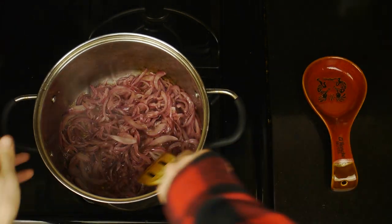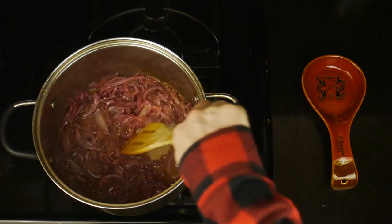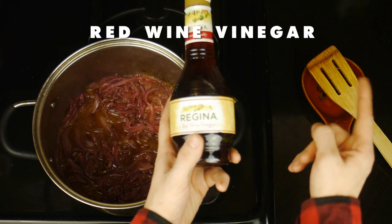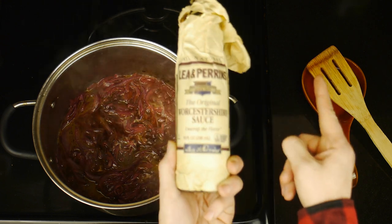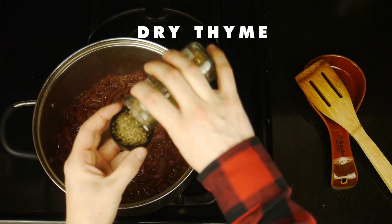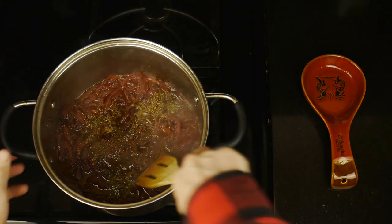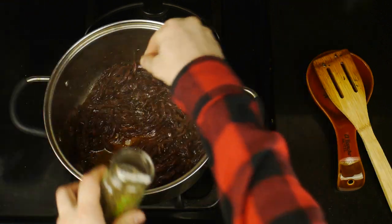We'll cook these onions down for a bit, and once they've softened, we're going to deglaze the pot with a little Marsala wine, after which we'll additionally add some malt vinegar — an absolutely classic pairing with fried fish. But that's not the only vinegar we're going to add; we're also going to add some red wine vinegar, followed by a bit of soy sauce, and then Worcestershire sauce. Then we'll stir that in before adding some dry thyme, freshly cracked pepper, a little cayenne pepper, and last but not least, some brown sugar. We'll mix that in and cook this down until it becomes nice and jammy.